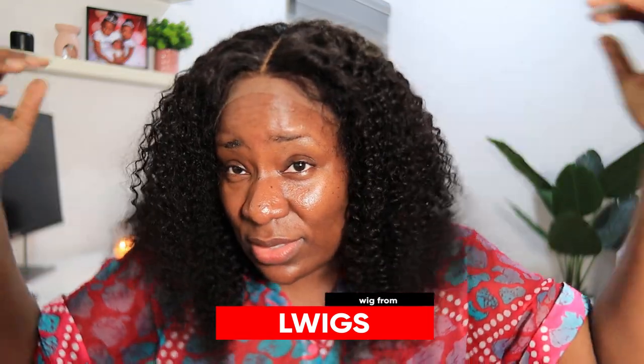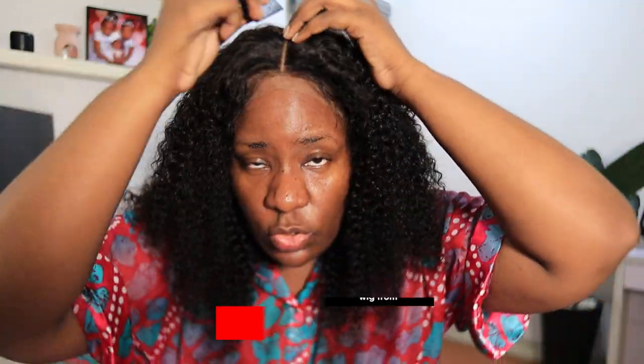You guys, Christmas is coming, so go check it out! This is the kind of hair that's easy to just wear and go — it's not the kind where you start trying to style everything whenever you want to wear it. I'm going to open up the parting a bit and make it a little deeper, just a little bit.